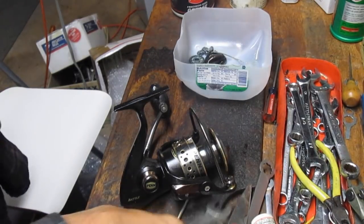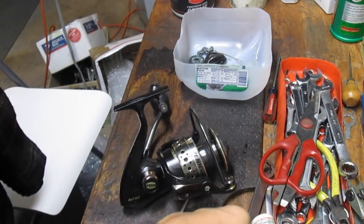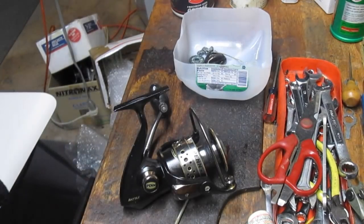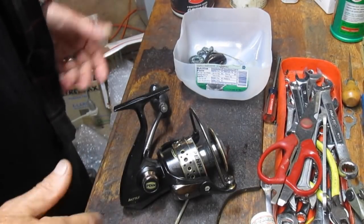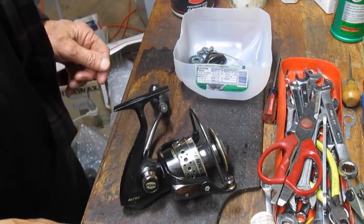Hi, this is Dennis with Second Chance Tackle. Today we're going to look at common failures in Jigmasters. I've got a whole pail of them that I'm going to take you through, show you how to diagnose what the issue is and how to start on the repair.